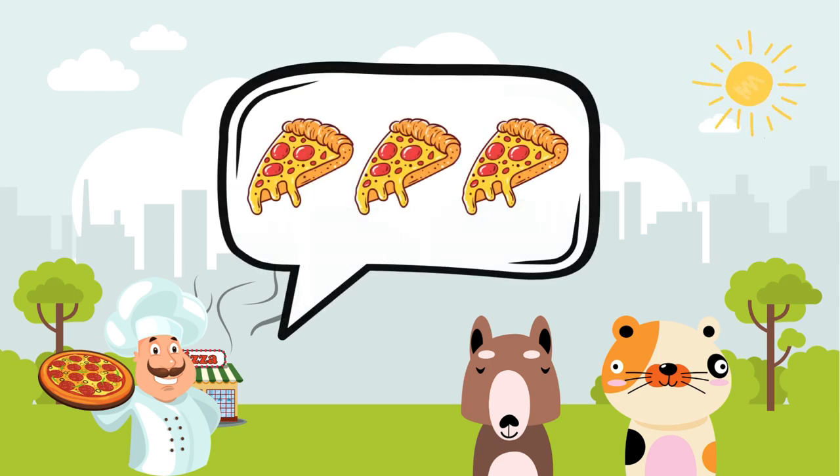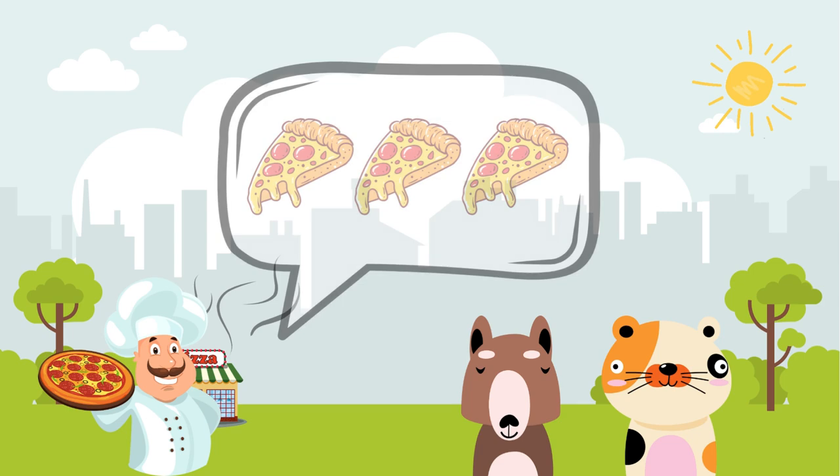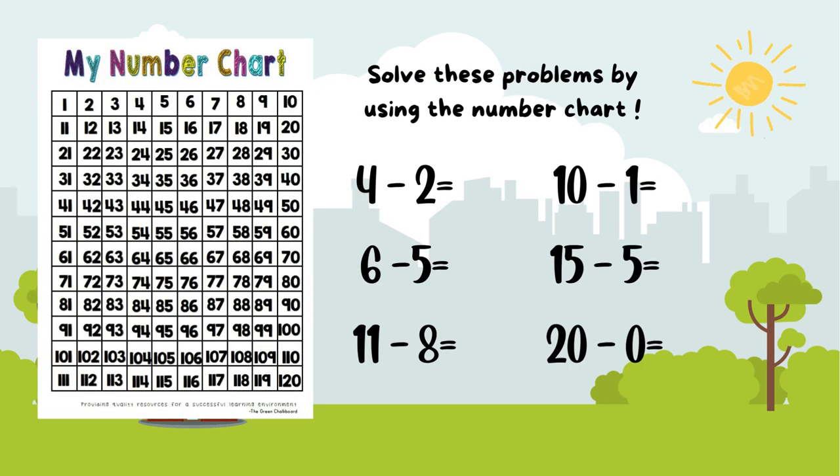Max joyfully shared the slices with Pepper. As they savored each bite, they discussed more math problems. Help the friends by solving these subtraction problems: four minus two, six minus five, eleven minus eight, ten minus one, fifteen minus five, twenty minus zero.